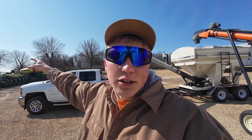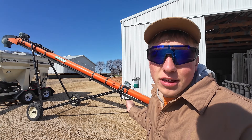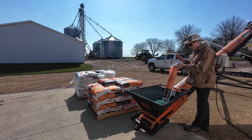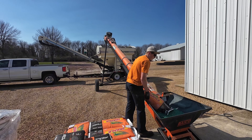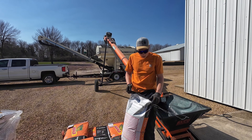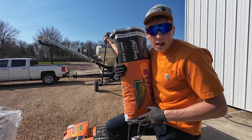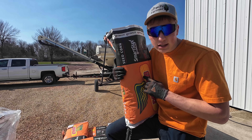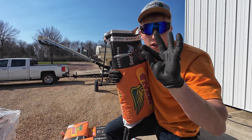This will then convey the seed into the planter. So we're going to be breaking all of these bags into the auger to fill the seed tender. Each individual bag of this variety that I'm dumping in cost me $415. And inside each one of these bags, there are 80,000 individual kernels of corn.